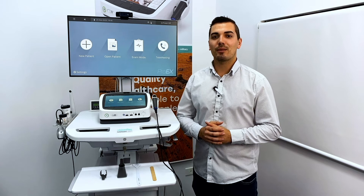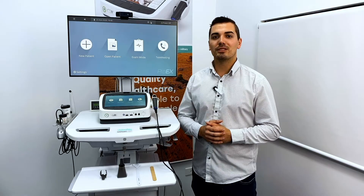Hi, I'm Alex and today I'd like to introduce you to the three accessories you can use in conjunction with your GEIS general examination camera. The GEIS camera can be used with a tongue depressor, a wound measurement stick, and a dermatology hood.